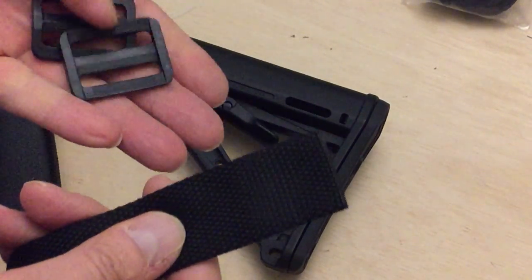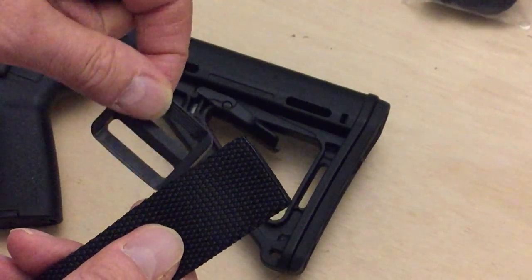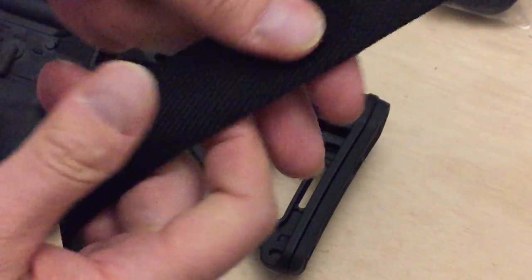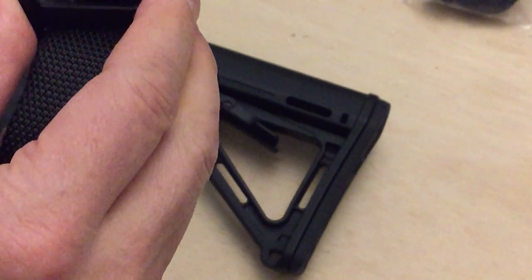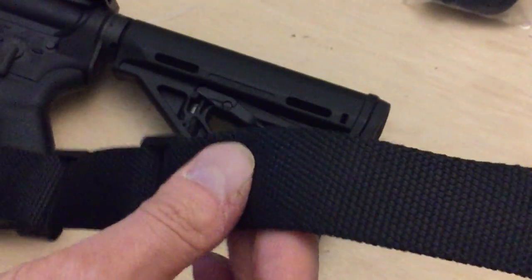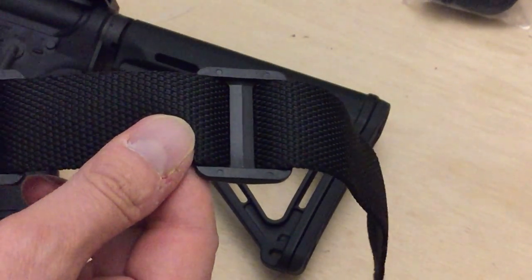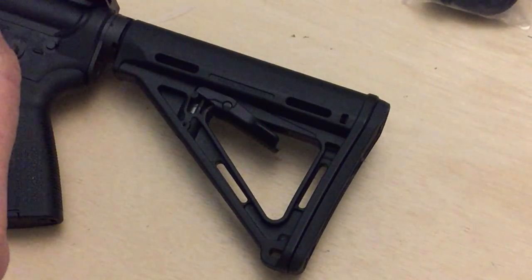The first thing you're going to want to do is thread your tri-glides on. Now, if you want to get a couple of extra inches of length, you have to put the tri-glides on first and then thread through. Using one tri-glide with your attachment is more than adequate. I go ahead and put the other one on there — if I'm just going to use one — just so I have it in the event that I need it. It's on the sling already.